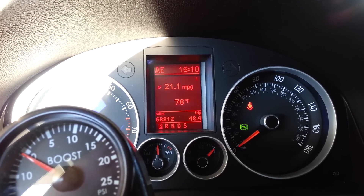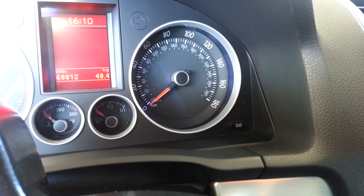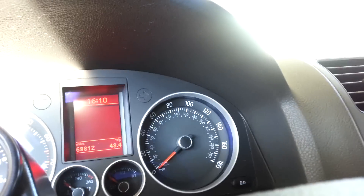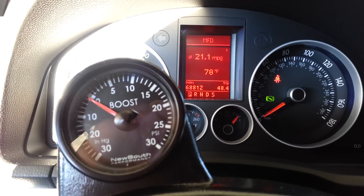I'm going to turn it off and see if it canceled it, because it was telling me I had a service. Now I'm going to turn it on again to see if the service alert comes up again. Put the key in — Volkswagen information system — nope, it's done, it's reset.